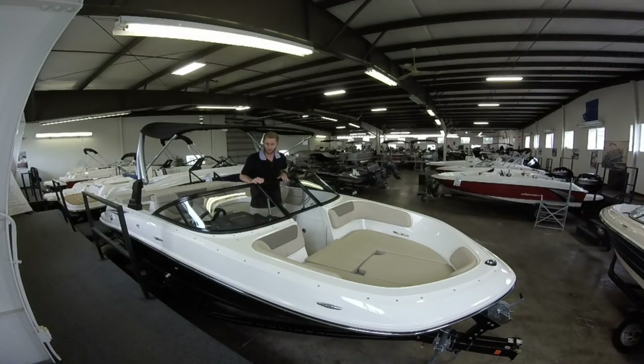As we move forward here to the bow, we have a nice walk-through windshield. We did put the sidewalk wings on here — very nice windshield with the black trim. As you move forward too, you have a very large cabinet storage area where you can put life jackets, coolers, or anything extra. Very large space.